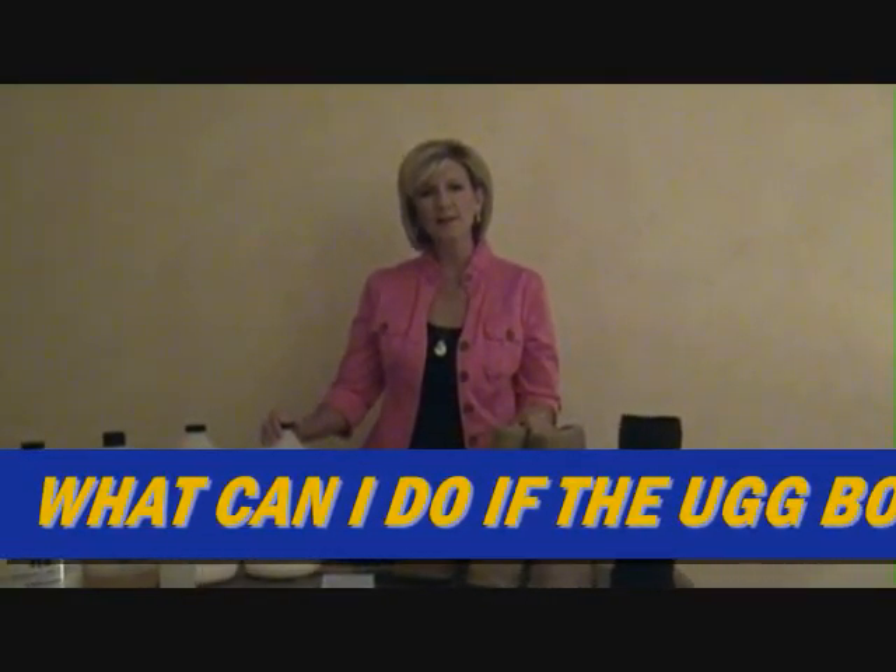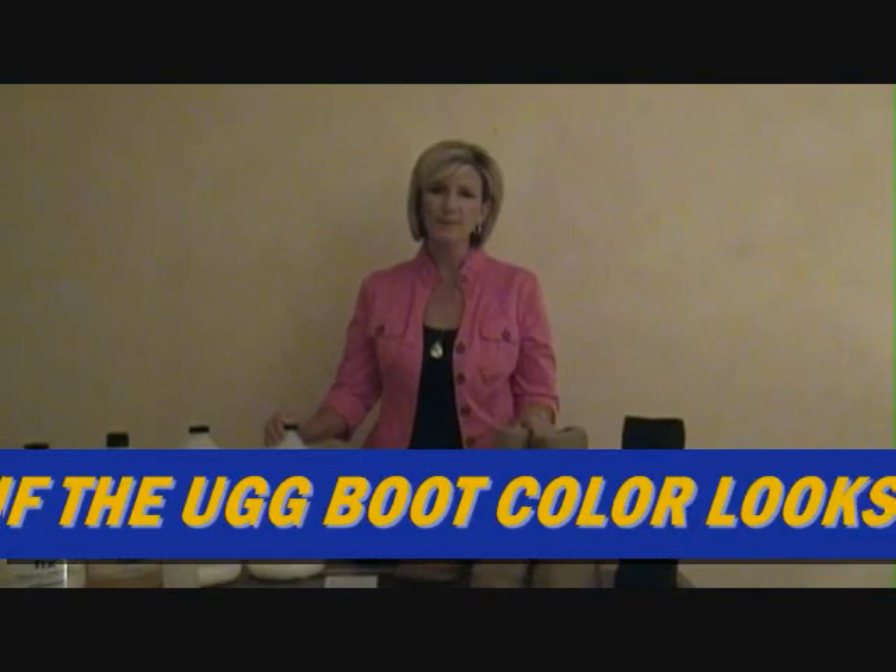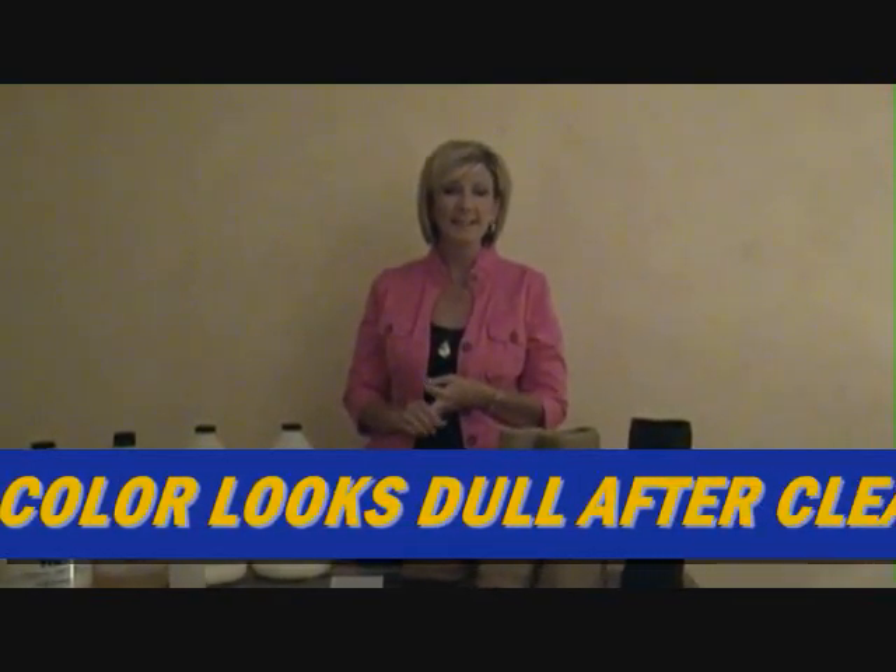Hi there, this is Lori with Royal Tone, manufacturer of detergents and spot removers for the laundry, leather and dry cleaning industry.